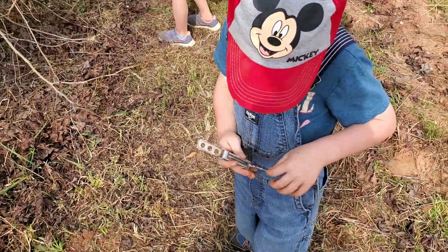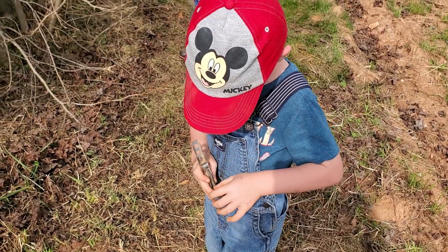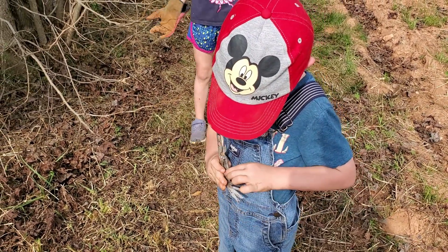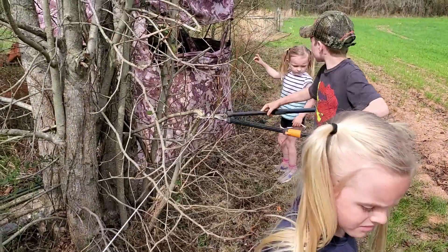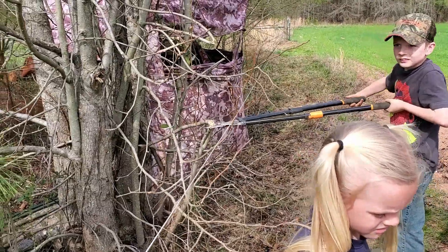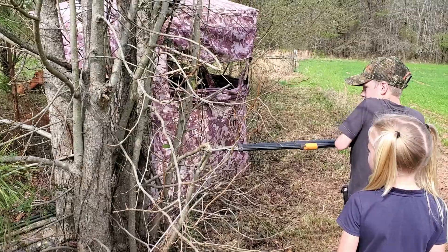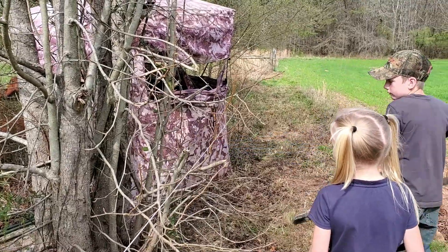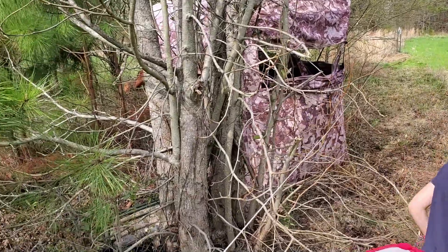The kids are working with their tools. Daniel reminds them to only pull one out at a time. I think Daddy's moving a post that got stuck in his way.